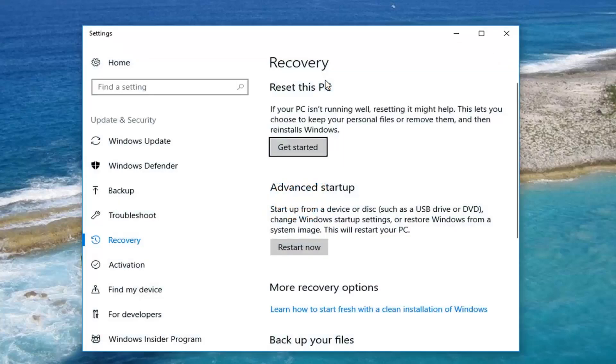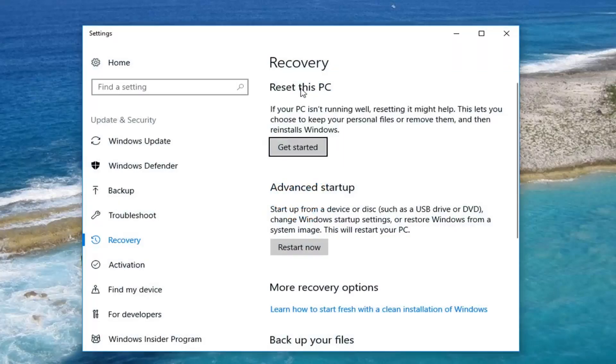Left click on that to open up a screen that looks like this. It might take a second to load the page, so be patient. Underneath 'Reset this PC' — if your PC isn't running well, resetting it might help. This lets you choose to keep your personal files or remove them and then reinstalls Windows. Left click on Get Started.